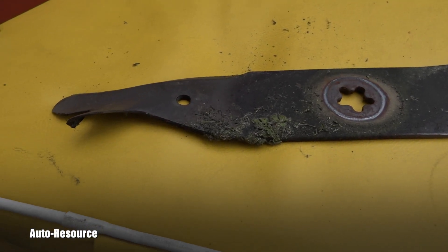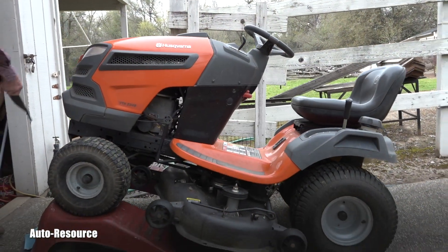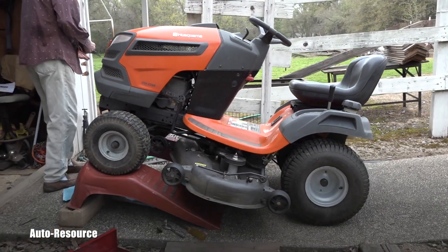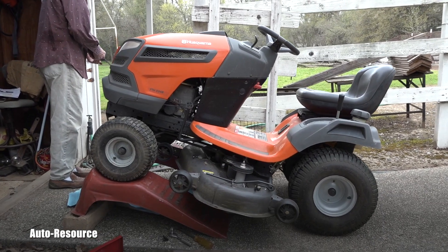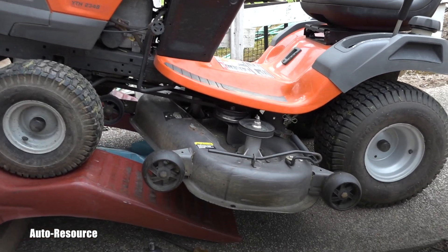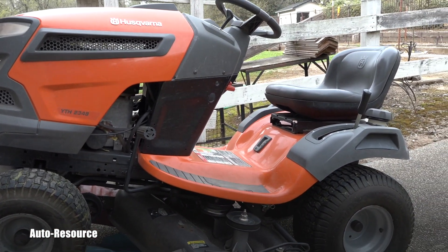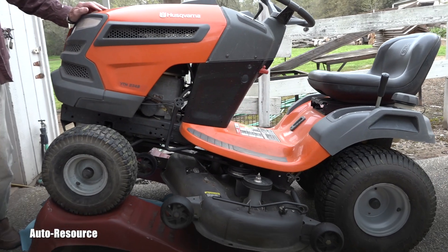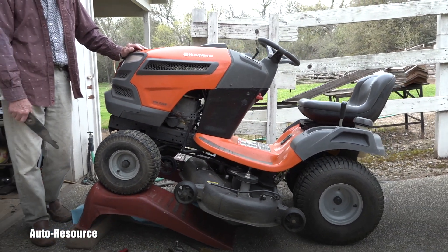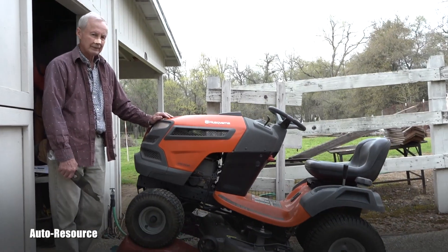That was a very simple video on how to safely remove the blades from this Husky sit-on mower. Thank you for watching, and stay tuned — we have way more videos on Autoresource coming your way soon. See ya!